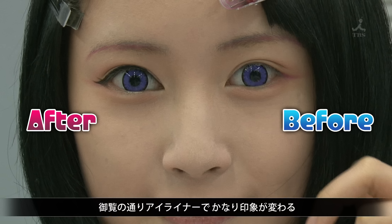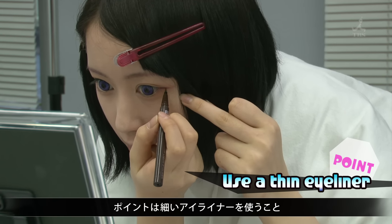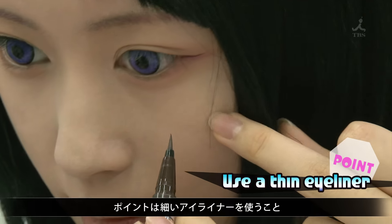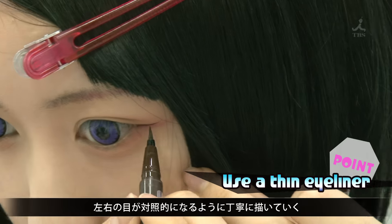As you can see, the impression changes a great deal. The important point is to use a thin eyeliner. Be precise and make sure both eyes look equal.